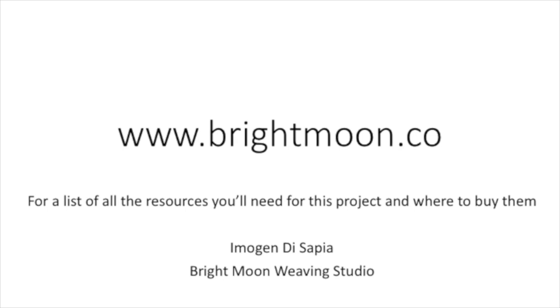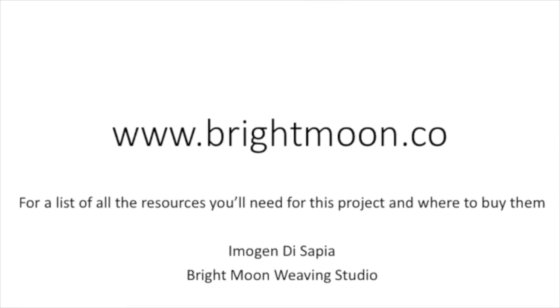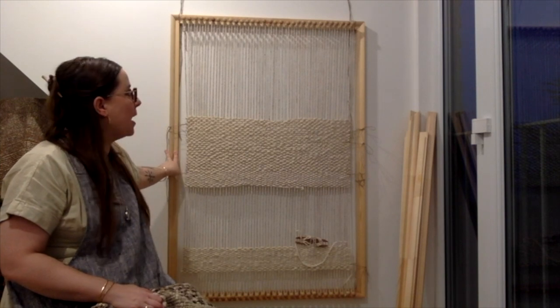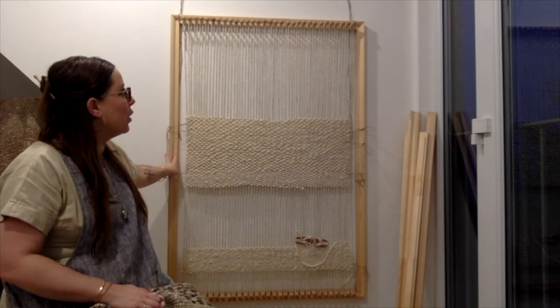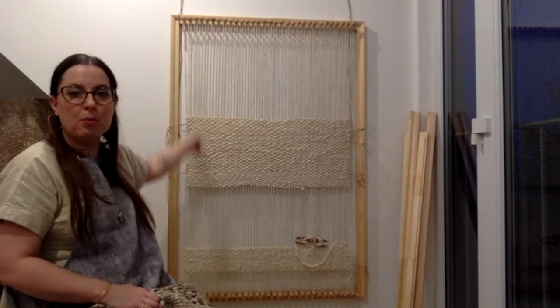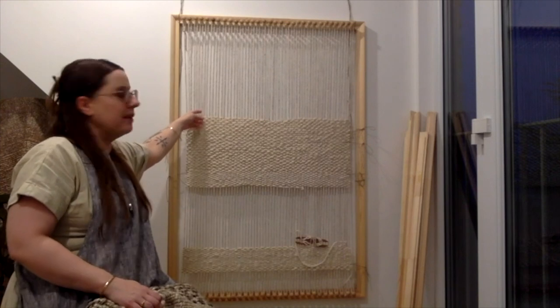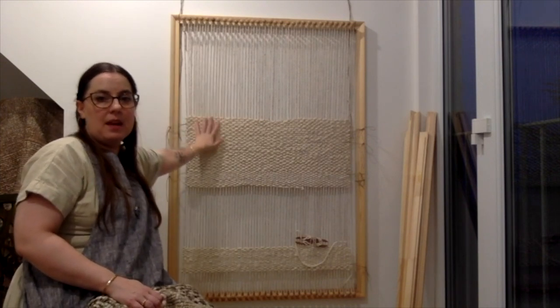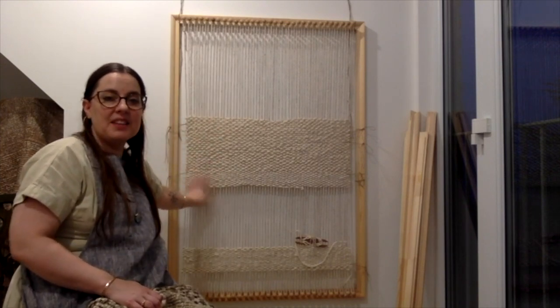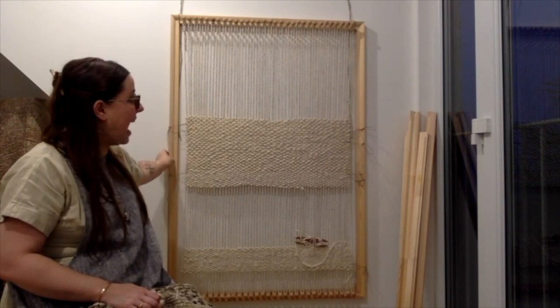A frame loom is the simplest kind of loom to make and work on. It involves a set of pegs at the top and the bottom and they hold the warp, which goes up and down. That means you can weave on it very simply. It's a nice project to make and also a nice object to have and keep.